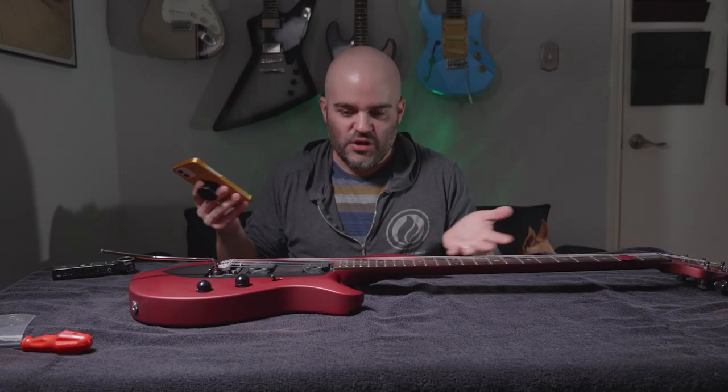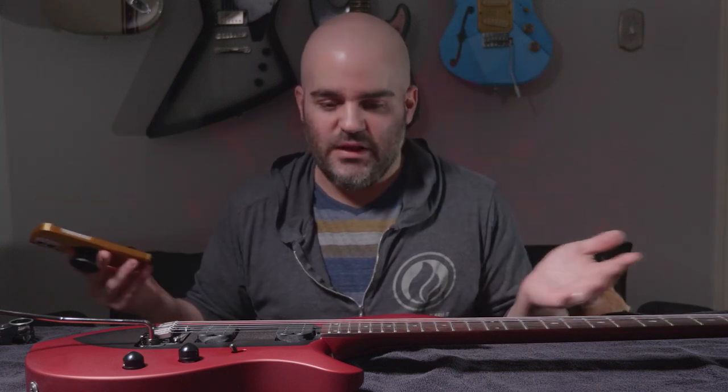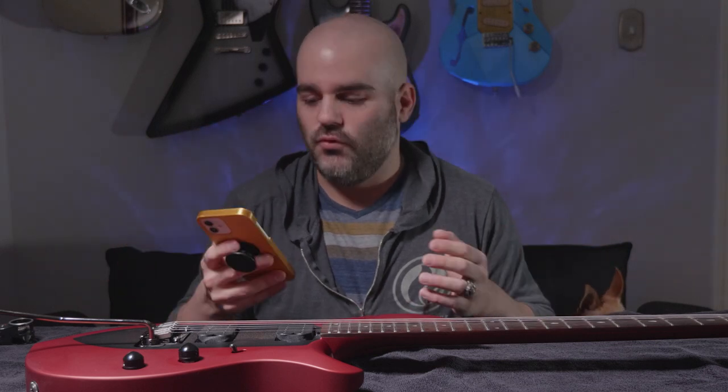The blemish is getting bigger and I don't know if it's something I did or a factory defect. A lot of people on Reddit told me it's a factory defect, but like I told them — I've had dozens of guitars, many of them with a matte finish, and this has never happened to me before.